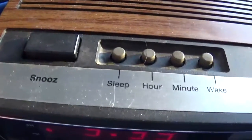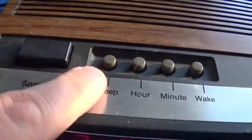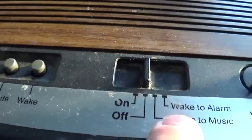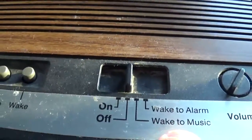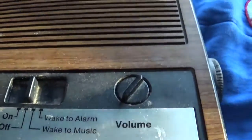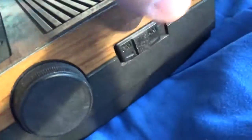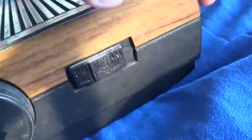Here are the controls up here: we've got the snooze, the sleep, hour, minute, wake, on and off switch for the radio, wake to alarm and wake to music. There's the volume control, the tuning knob for changing the stations, and the FM-AM switch.